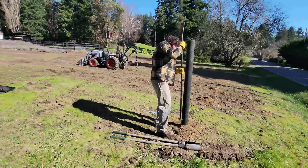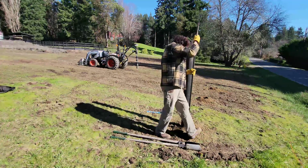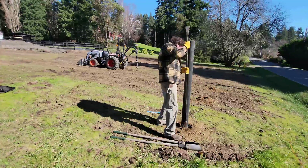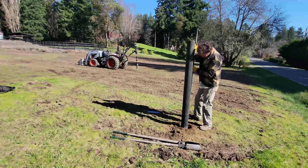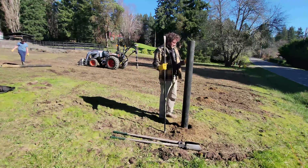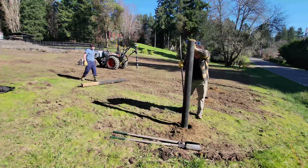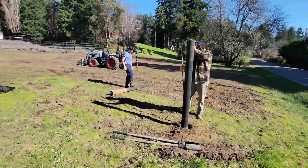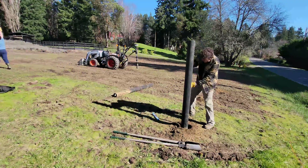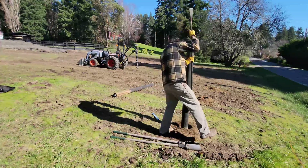For those considering buying a three-point auger for their tractor or trying to justify the purchase — these things are brilliant and they save loads of time. I dug all 15 holes for this front boundary in under one hour. Please fire away in the comments below if you've got any questions. I pride myself in responding as quickly as possible. Please like and subscribe, and thanks for watching me on Build Grow Play.